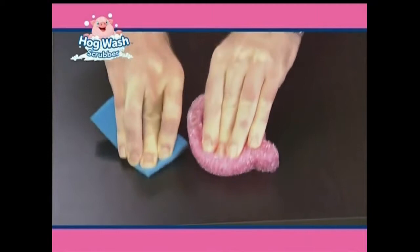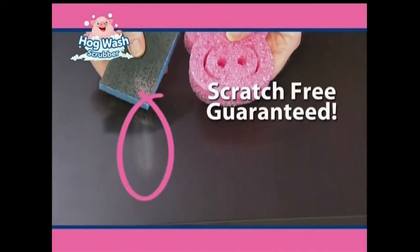This ordinary scrubber scratches the table, while the Hogwash cleans without scratching, guaranteed.